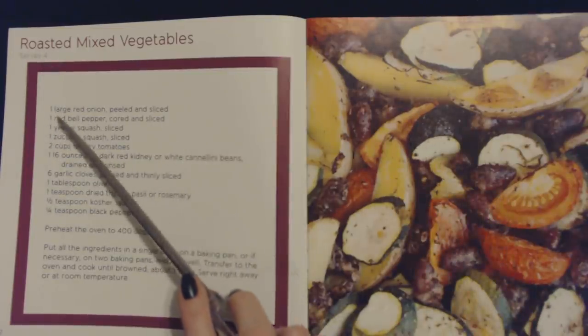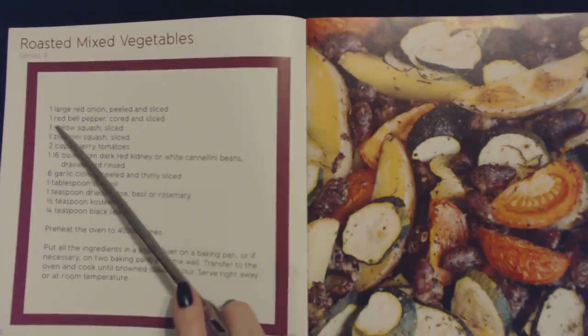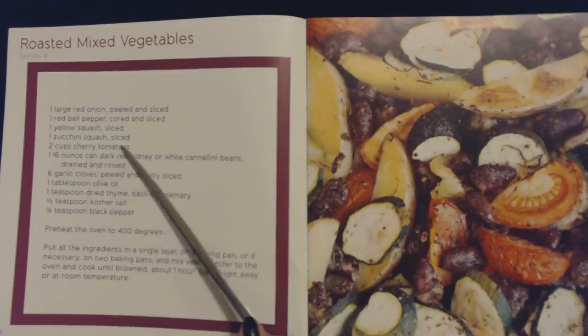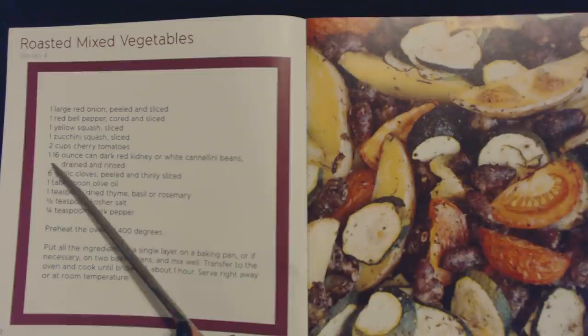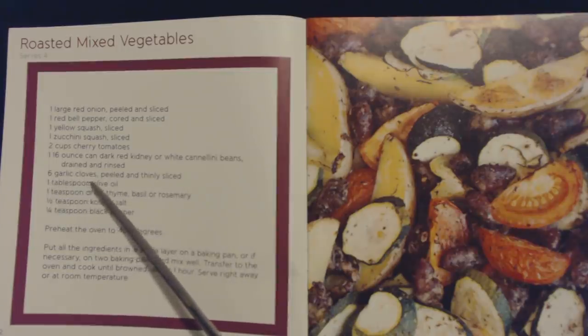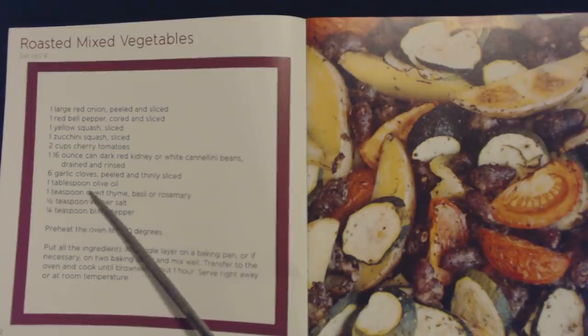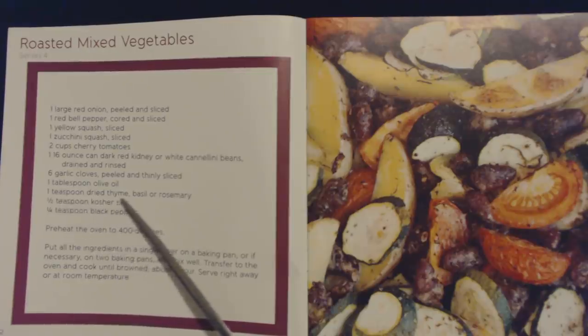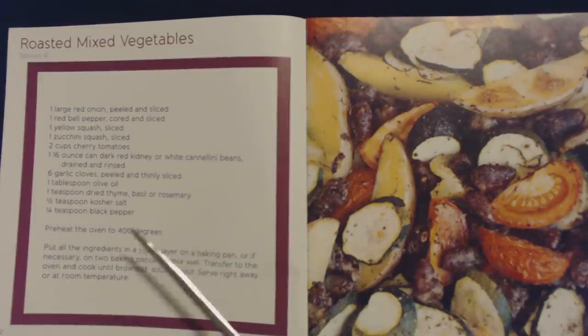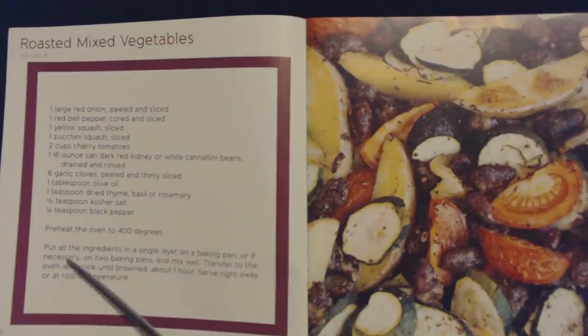For this you will need one large red onion peeled and sliced, one red bell pepper cored and sliced, one yellow squash sliced, one zucchini squash sliced, two cups of cherry tomatoes, one 16-ounce can of dark red kidney or white cannellini beans drained and rinsed, six garlic cloves peeled and thinly sliced, one tablespoon of olive oil, one teaspoon of dried thyme, basil, or rosemary, half a teaspoon of kosher salt, and a quarter teaspoon of black pepper. Preheat the oven to 400 degrees. Put all the ingredients in a single layer on a baking pan, or if necessary on two baking pans, and mix well. Transfer to the oven and cook until brown, about one hour. Serve right away or at room temperature.